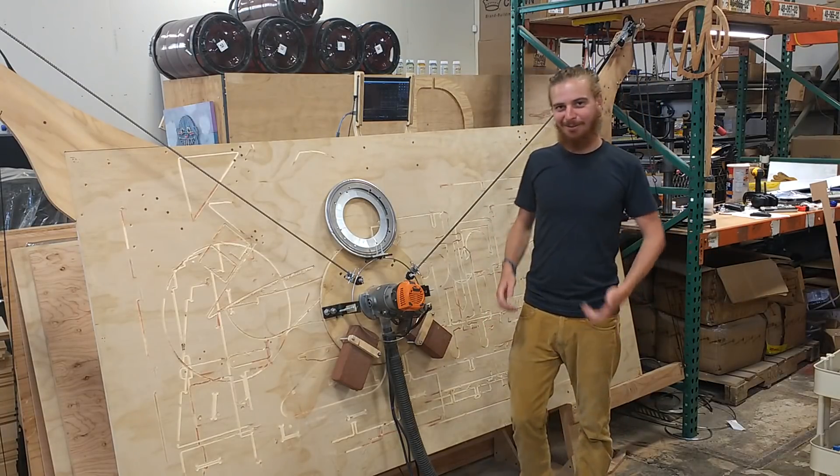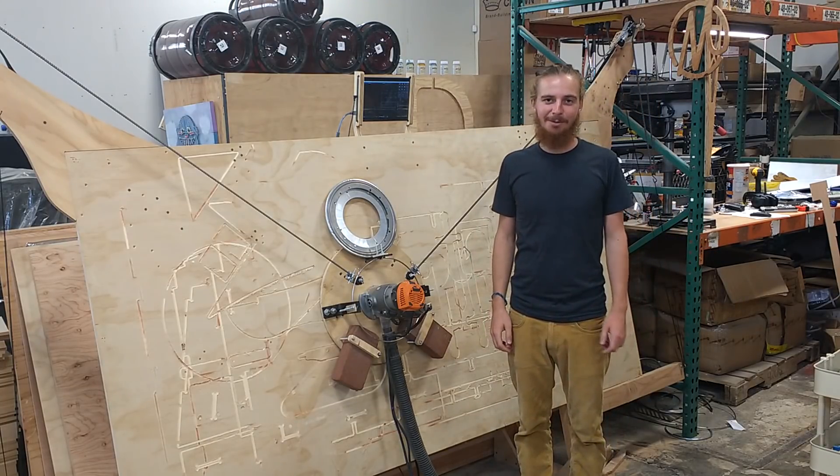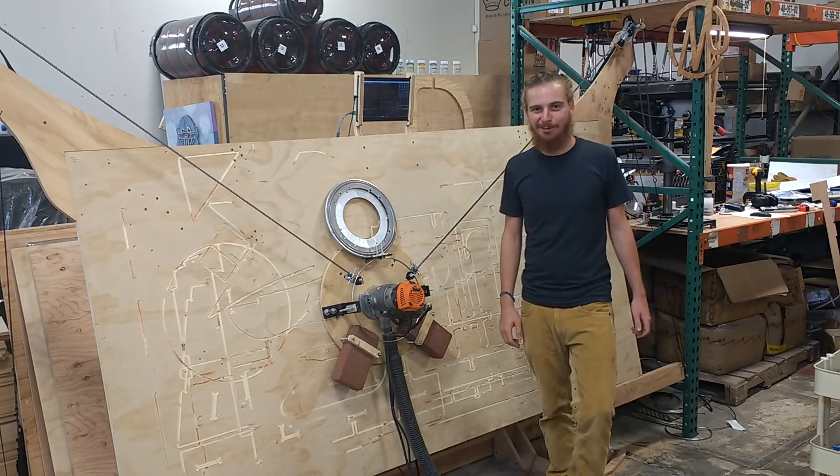Hey everyone. Since this is our first Every Other Week update, I want to take a video because we've got a lot of ground to cover — it's getting pretty text heavy.